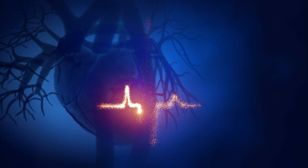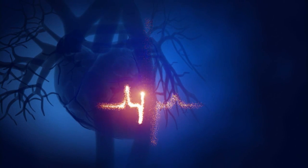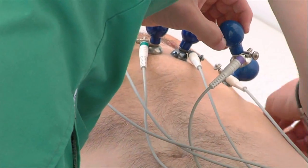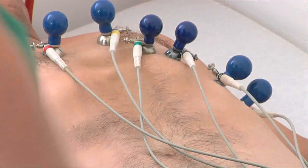Every single electric shock has the potential to kill you. An electric shock can upset the rhythm of your heart, and there have been cases of people dying hours or even days after receiving an electric shock. So if you get a shock, report it and get an ECG to make sure everything is okay.